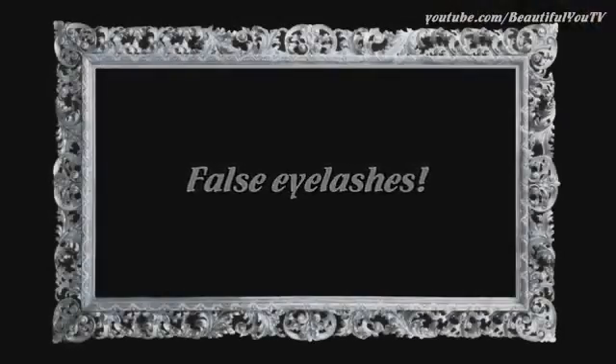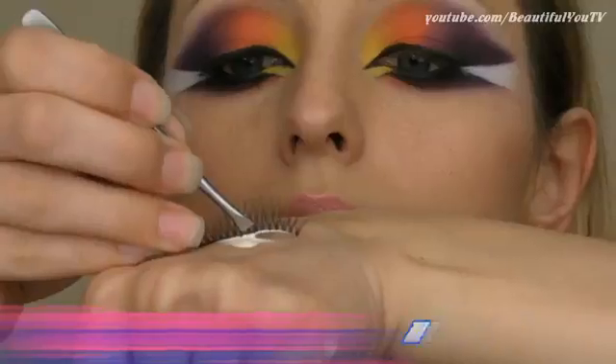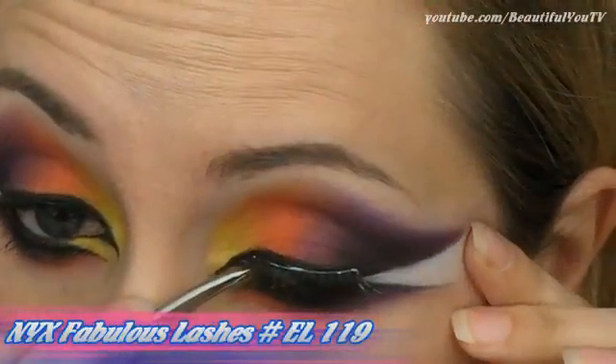This look for sure requires some false eyelashes, so apply a strip of your favorite ones to the upper lash line.